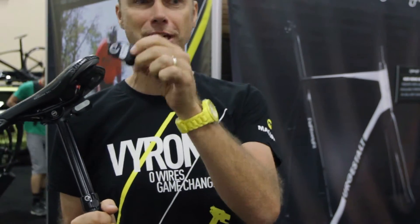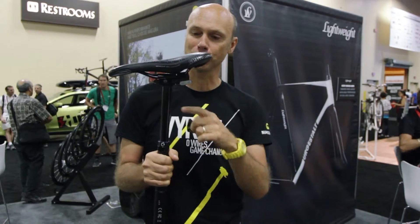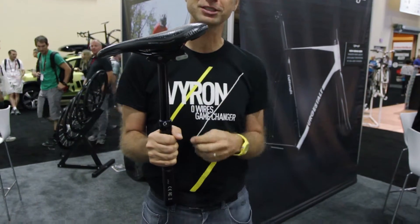It can be placed either on one side or the other side. By pushing the middle button, you can raise or lower the saddle by your body weight. Pushing the button again will raise the saddle again.